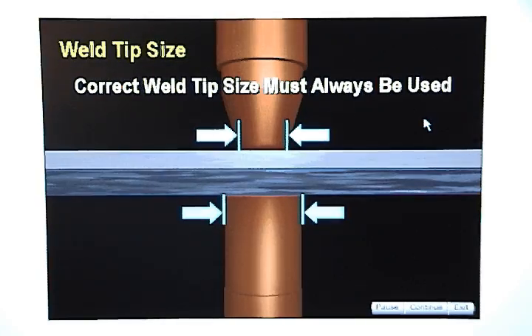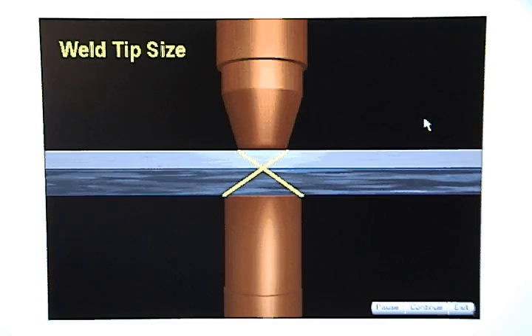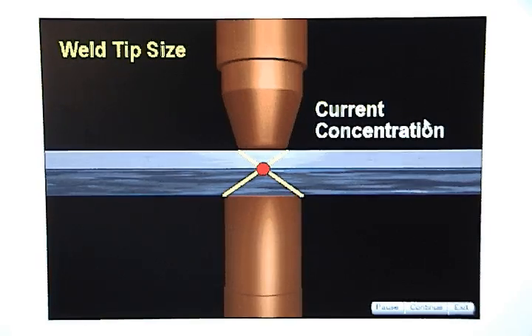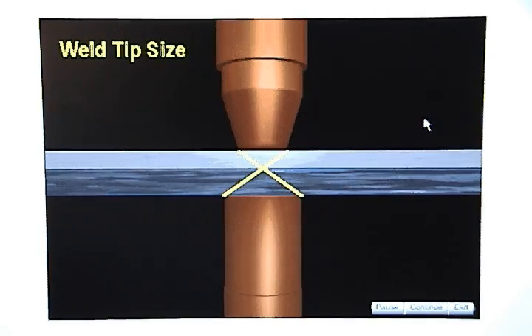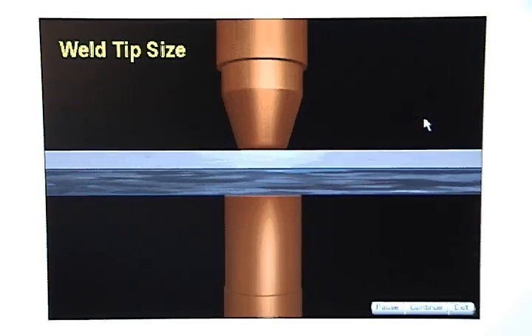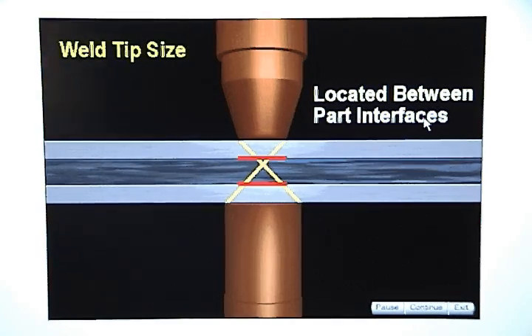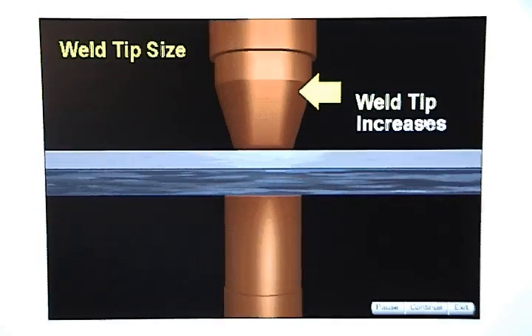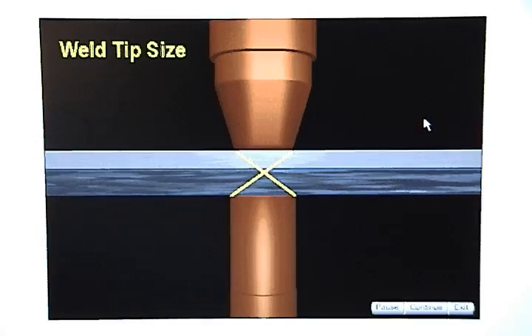The correct size of weld tips must always be used. Weld tip size determines where the current concentration is located. The location of current concentration can be found by drawing an X between the edges of the two weld tips. The point where the lines cross is the location of the current concentration, and that is where the center of the weld nugget will form. The current concentration for a two thickness stack-up should be located at the part interface. If the weld tip on the thin metal increases, or the weld tip on the thick metal decreases, the location of current concentration will move into the thick metal.